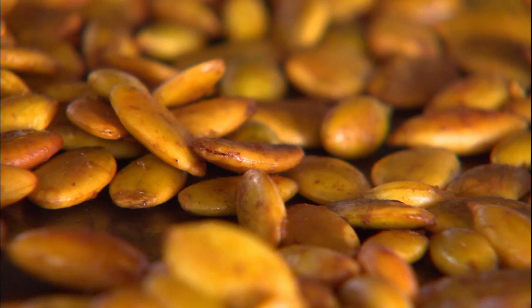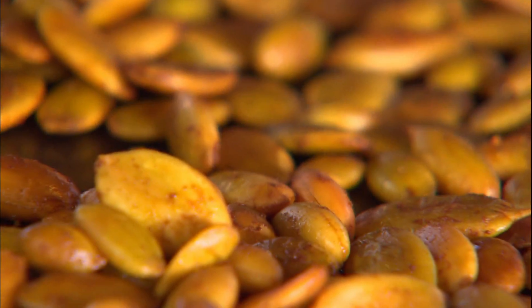I love these, and they really do taste like pumpkin pie — cinnamon, allspice, cloves, pumpkin pie. So there's the crunch.